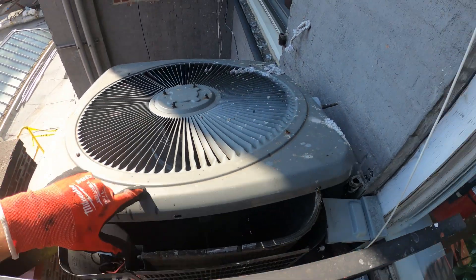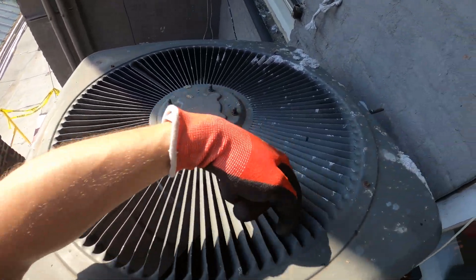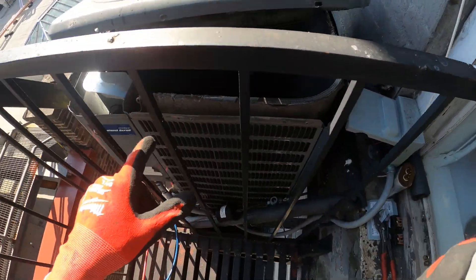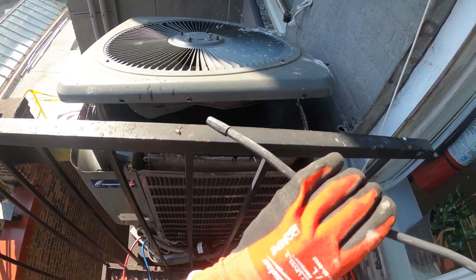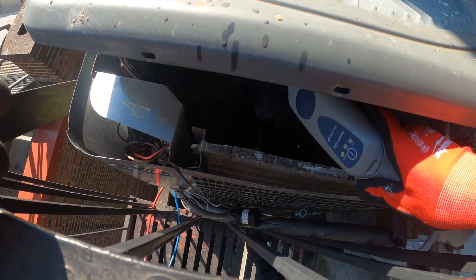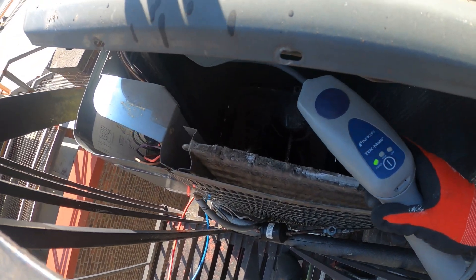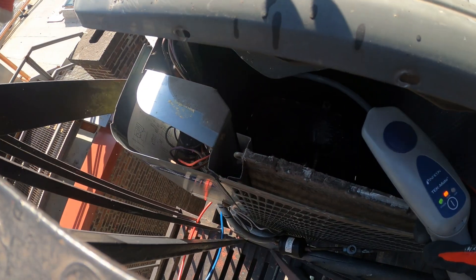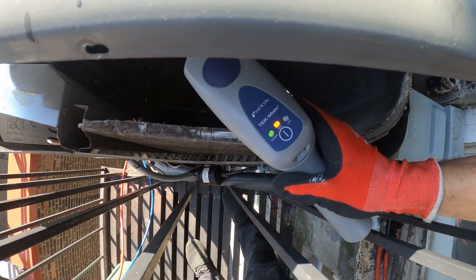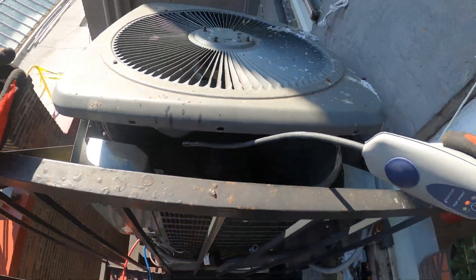All right, so I took off the screws for the condenser fan — unfortunately it's not these screws so I can actually pull it out. I see a little wet stain inside there. My meter is going off heavy. Could smell something too — oil. The leak is in this condenser.